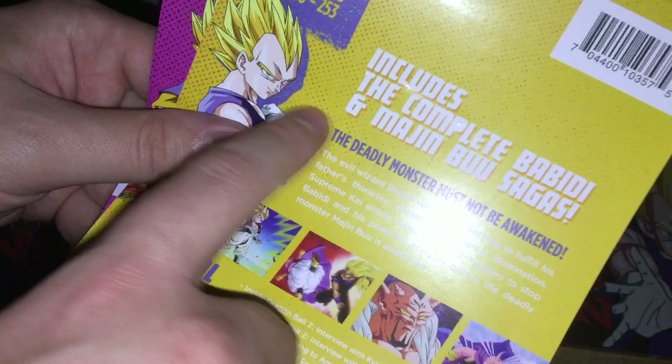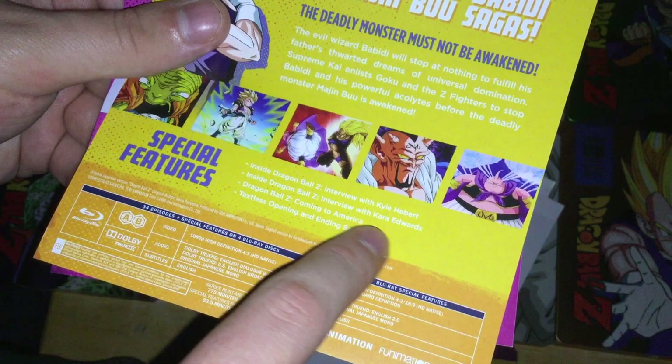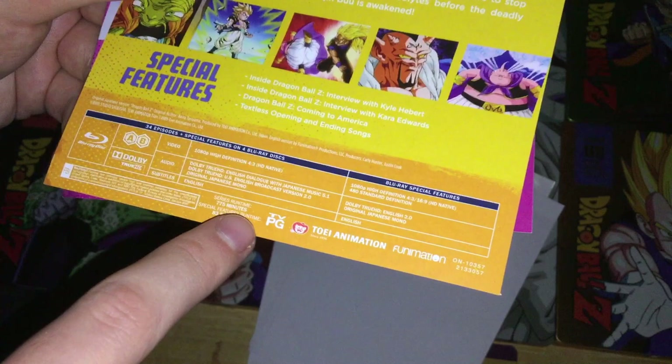Season 8 features Vegeta on the cover, episodes 220 to 253, includes the complete Babidi and Majin Buu sagas. Special features include interviews with Kyle Hebert and Kara Edwards, Dragon Ball Z Coming to America, and textless openings and endings. Series runtime 775 minutes, special features 83.5 minutes.